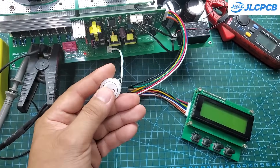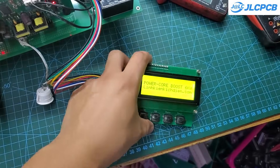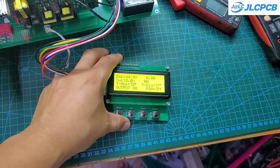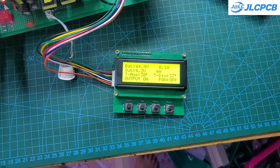And here's the finished product. This module lets you set parameters like low battery voltage, high battery voltage, restart voltage, fan on/off temperature, output power, and output voltage. It also displays all the operating parameters on the LCD screen.